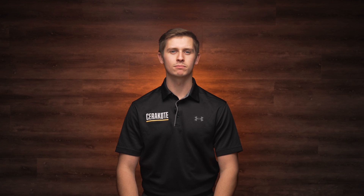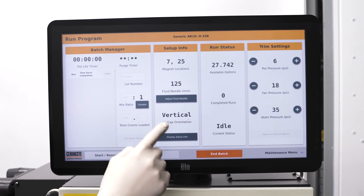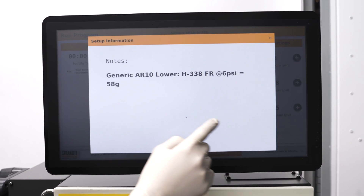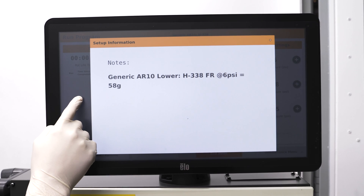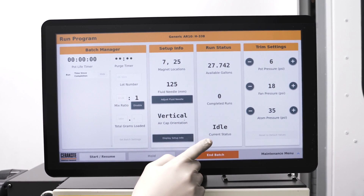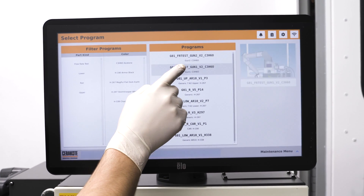If the pot pressure of your target program differs from the standard of 5 psi, you will have to increase it to match on the flow rate test program. Find the target program that you intend to run, navigate to display setup info, and under notes you'll find the target flow rate. Next, find the information for the fluid needle and pot pressure — this will need to be input on the flow rate test program when you intend to run this with coating.